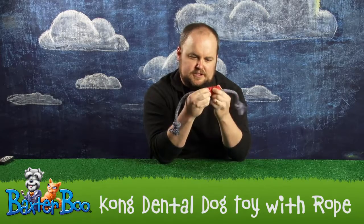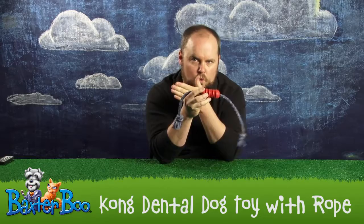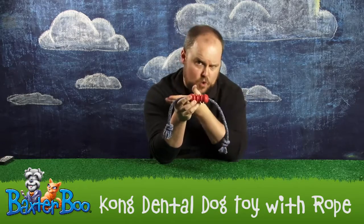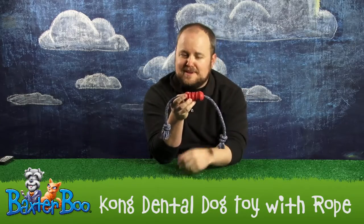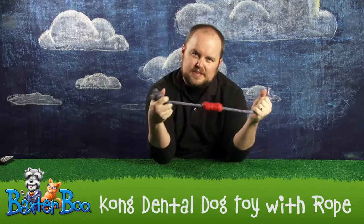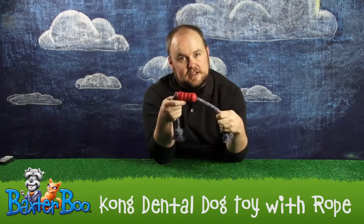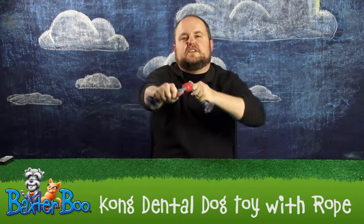Now this is kind of an odd-shaped Kong toy. What's great about it is it is attached to a rope, but it is also one with the rope — and what I mean by that is that it bends with the rope. So you can play tug-of-war with this, just like you can with many rope toys. What's great is when your dog grabs on in the middle and you grab on both sides, it can twist.